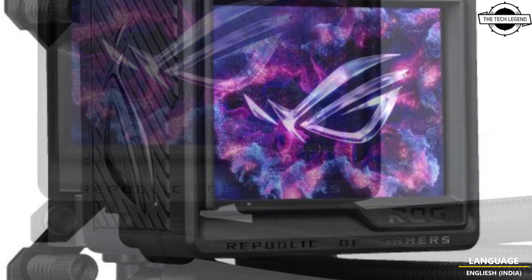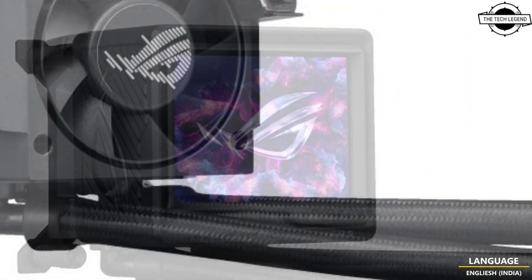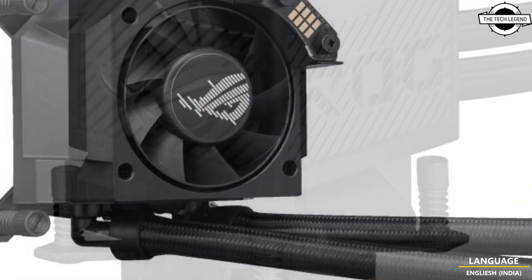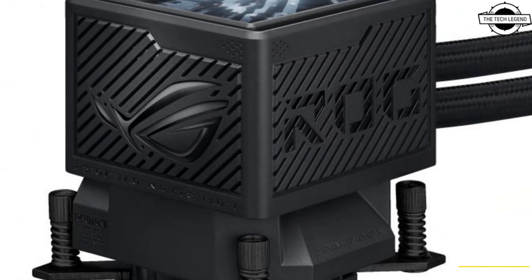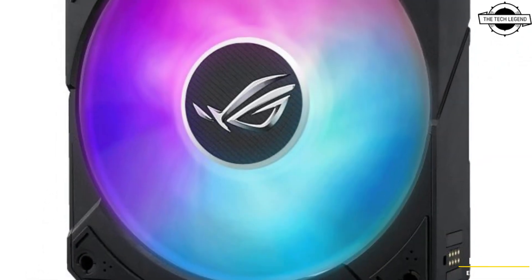The liquid cooling is specially optimized for the heat zone of Intel Core processors via a movable bracket design that efficiently reduces CPU heat. The cooler is also equipped with an Asetek MR Generation 8 B2 Pump for optimal cooling performance.